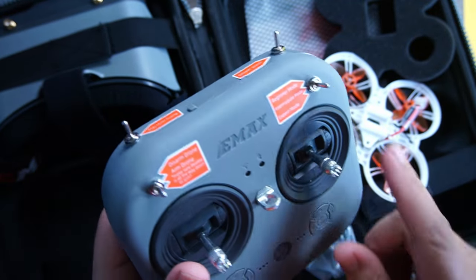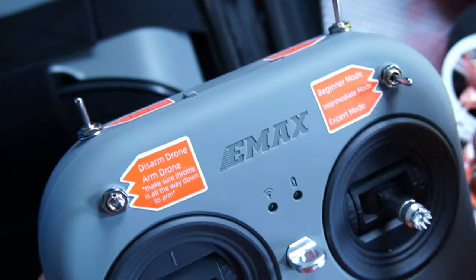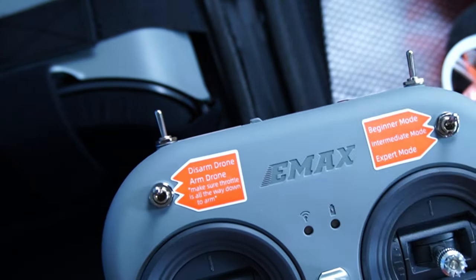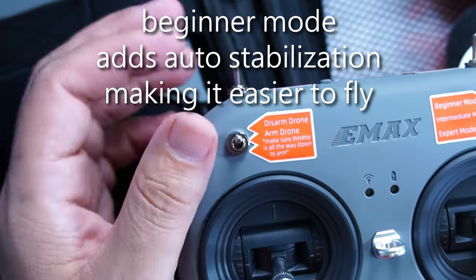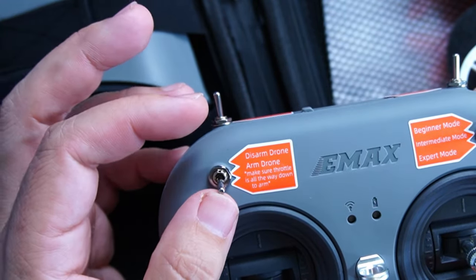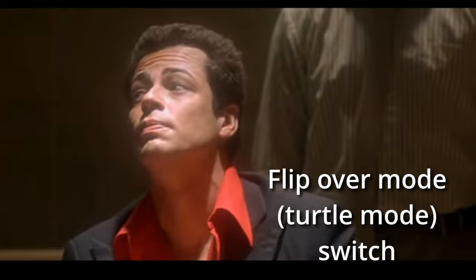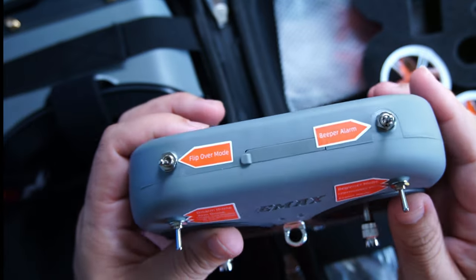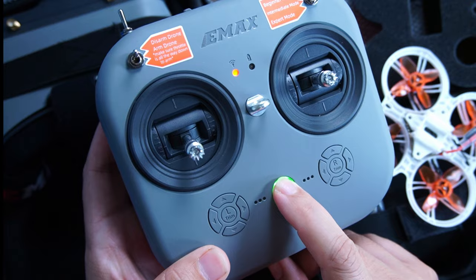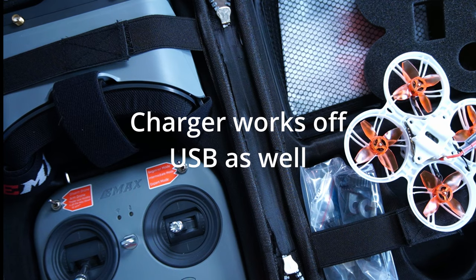One thing I really like about the Tinyhawk 3 Plus HD Zero version is that they label everything on the controller. You have a beginner mode, intermediate mode, and expert mode — which is full acro for experienced pilots. You can keep it in beginner mode to learn. You also have your disarm defaulting to the up position, arm going down, flip-over or turtle mode, and a beeper — so if you lose it in the grass outside, you can activate it and it'll beep so you can find it.